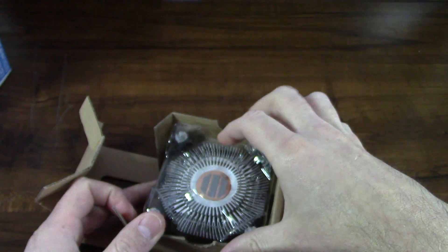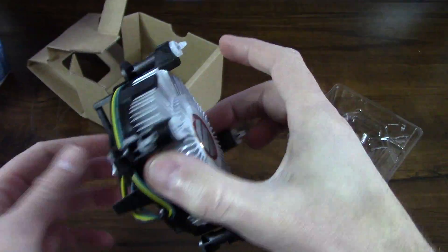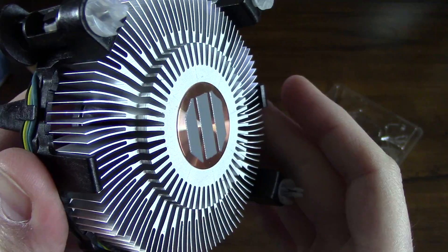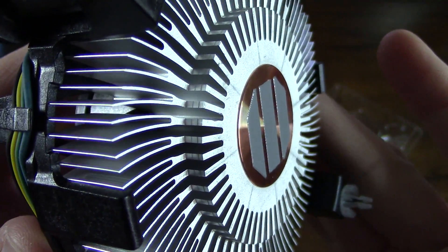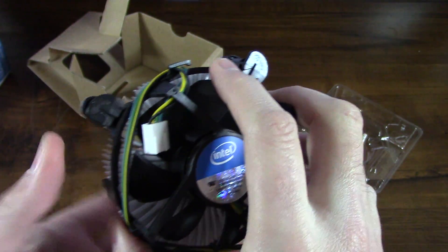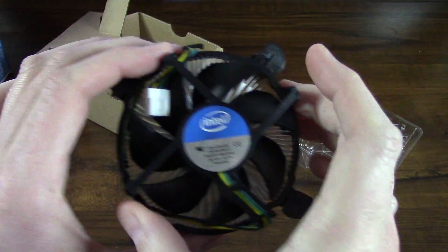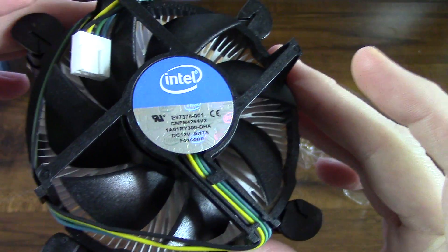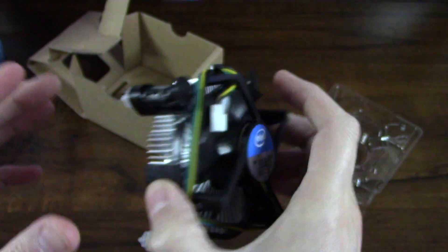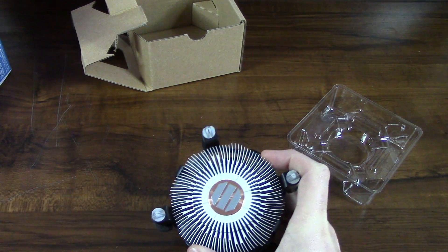Of course you get the stock heat sink and fan. It already comes with compound on it, which is efficient enough to just put right on top of the processor. This is just a stock fan, so it should do the job, but I might actually upgrade to something a little more to keep the system running a little more cool.